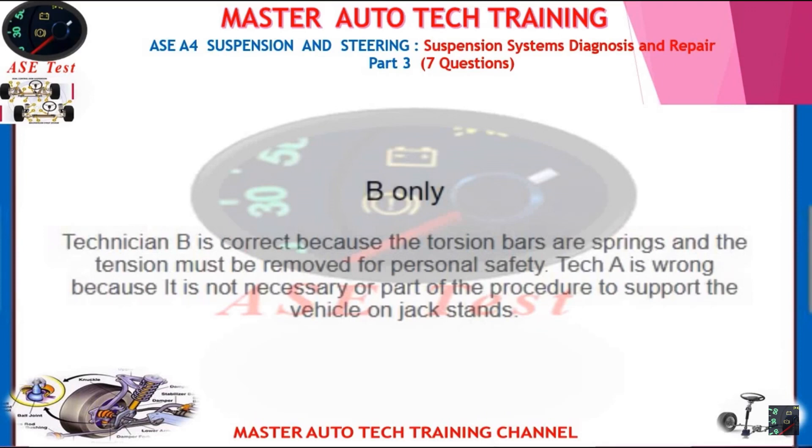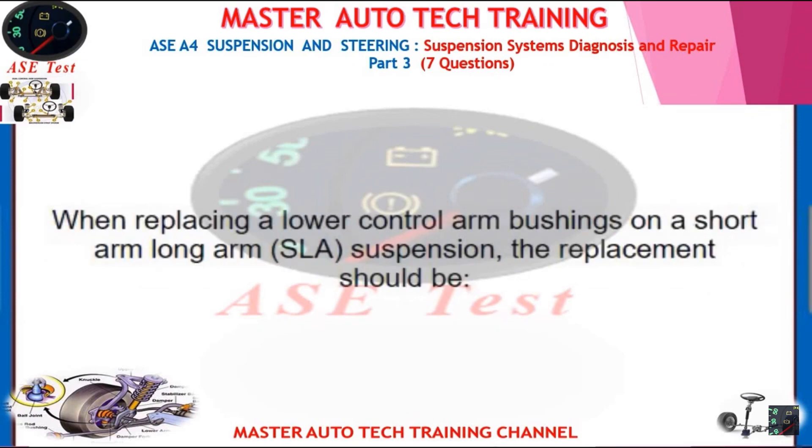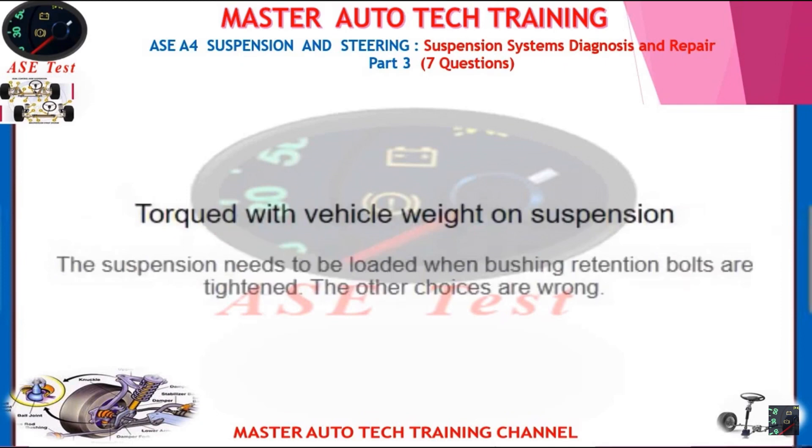When replacing lower control arm bushings on a short arm long arm SLA suspension, the replacement should be torqued with vehicle weight on the suspension. The suspension needs to be loaded when bushing retention bolts are tightened. The other choices are wrong.